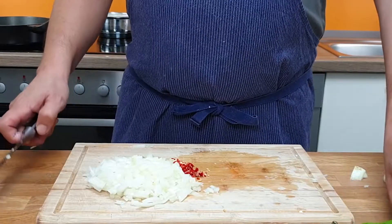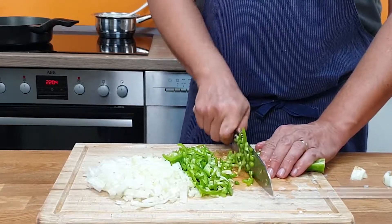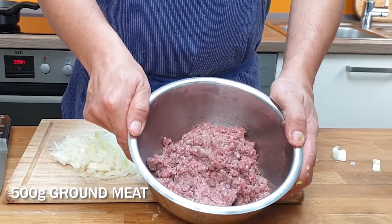To add some more flavor to my stuffing, I slice up 2 bell peppers. I've got 500 grams of meat — half beef, half lamb. Fry the meat until it gets color.